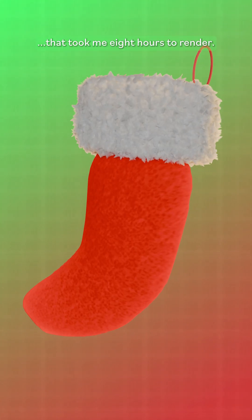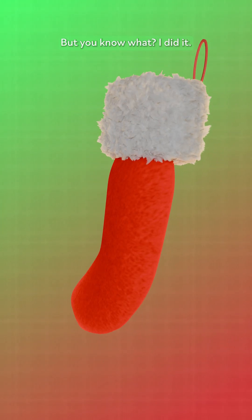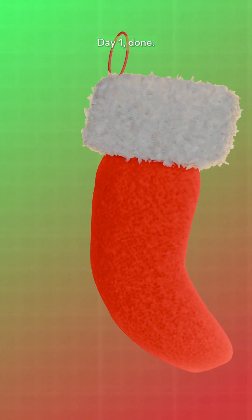That took me 8 hours to render. But you know what? I did it. Day one, done.